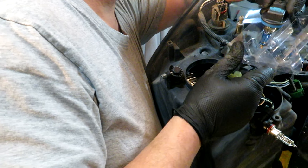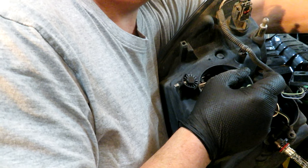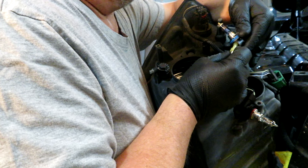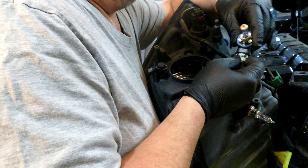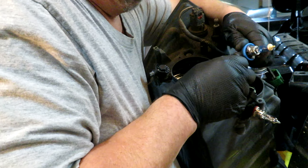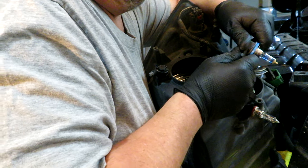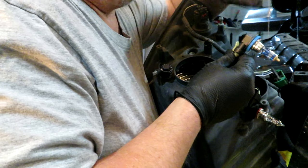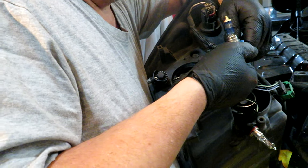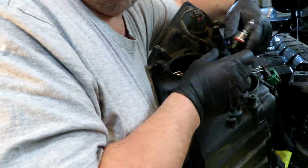This is my new low beam bulb — supposedly a bit brighter than OEM, though I don't think it's as dramatic as they'd have you believe. I plug the wiring harness back in, then put the bulb in by matching up the little tabs on the bulb with the socket, and give it just under a quarter turn to fasten it in.